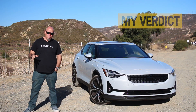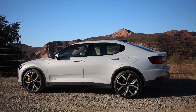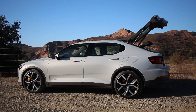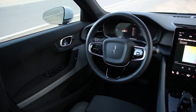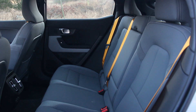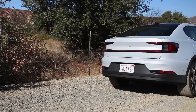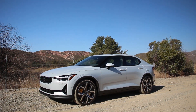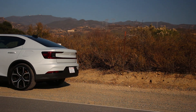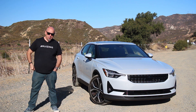My verdict? This Polestar 2 is exceptionally well put together and very well resolved as a complete package, especially considering this is their first attempt at a BEV. It is very much of the time — not bleeding edge like some other EVs where they use their customers as beta testers for autonomous driving tech. It's been an impressive drive, and it makes a compelling argument against some of the existing EVs out there. I thoroughly enjoy driving it. I'm curious to see if anyone has driven the Polestar 2 with a regular suspension — I'd love to hear how that drives. For me, though, this is the suspension to go with, and I would sacrifice a little bit of ride quality for that excellent handling dynamic package.